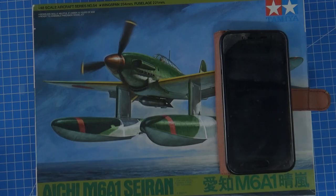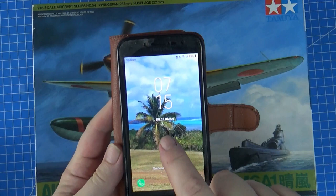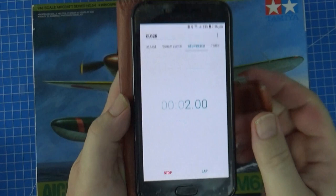Right, time to get started. The time is 7:15 — sorry, I've got a dodgy old phone. 7:15, Friday, 25th of March. Let's open this up, we'll get the stopwatch going. There we are. Alright, let's get into it.